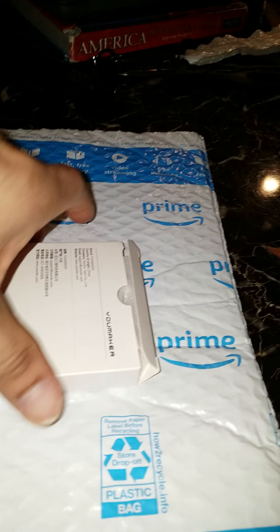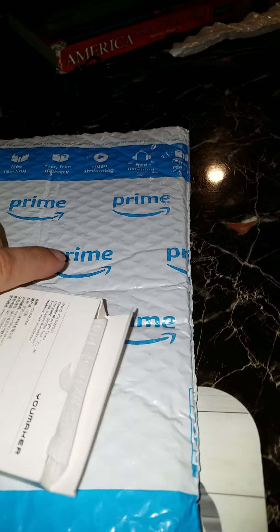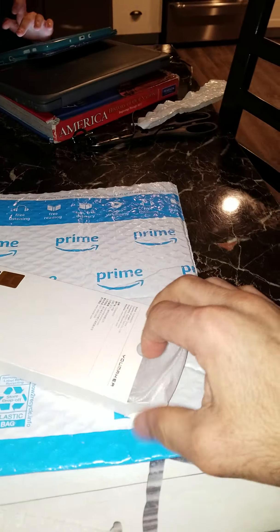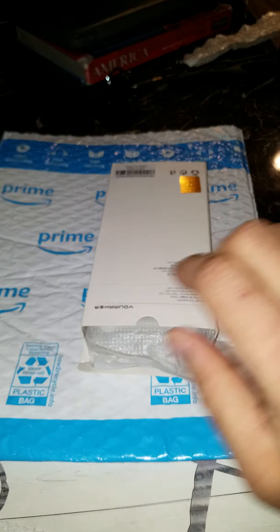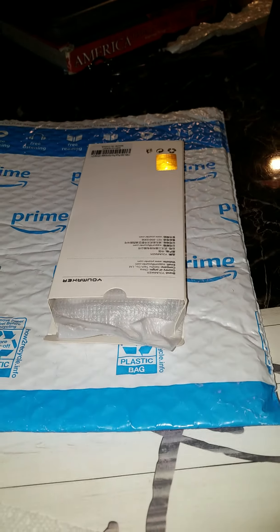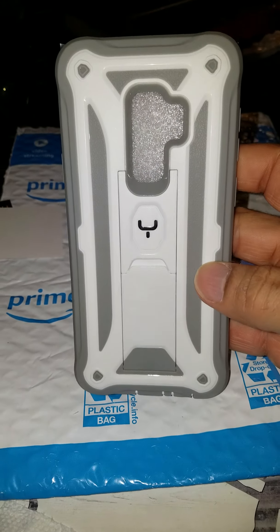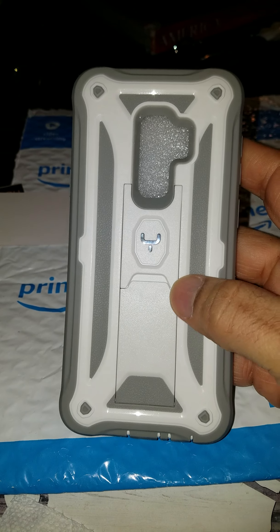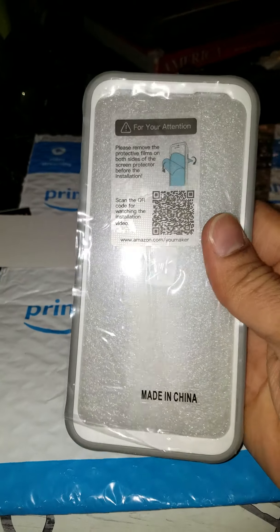So we open it. Right there, got some stuff. There he is, he's out already. Looking nice. You can put your phone either way — landscape or portrait — and there it is.